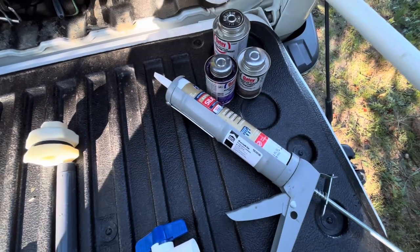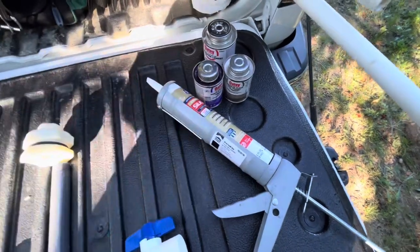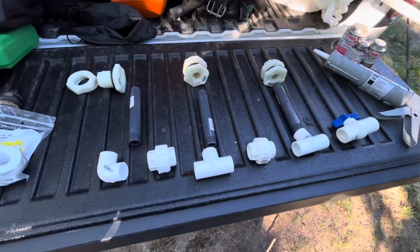I'm going to use some silicone caulk on the inside to make sure everything seals — I don't want to have to climb back in there. I want it to be a one-and-done thing, hopefully. And of course I have my primer and cement. That's what we have for parts — let's get to it.